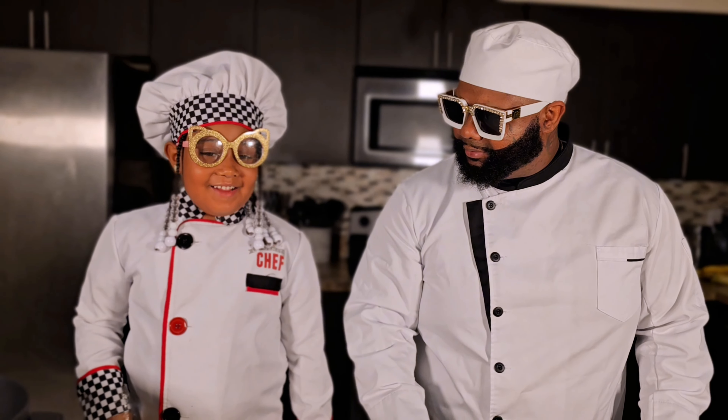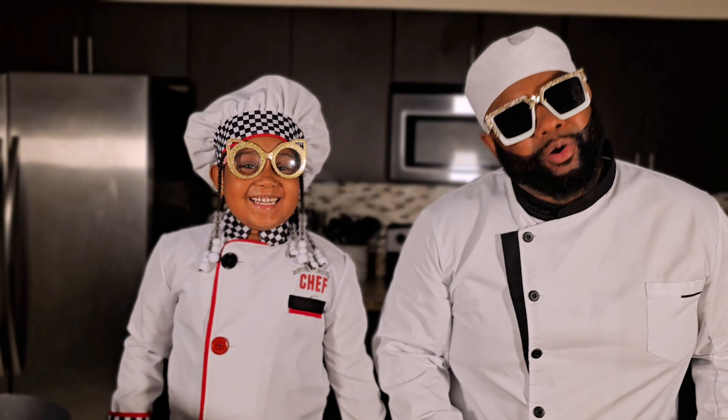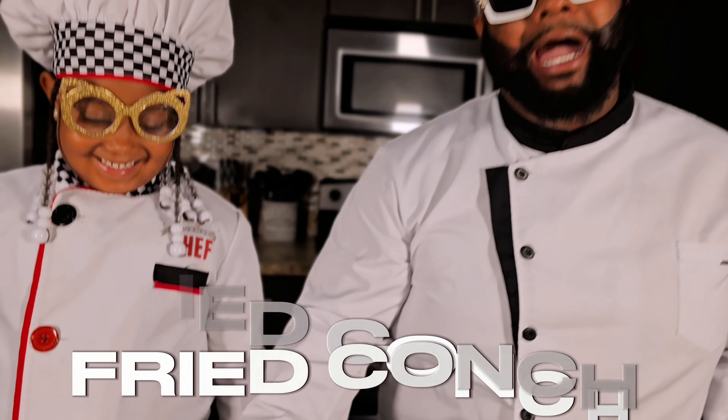What's up guys? Welcome back to the channel. Today we're cooking fried conch.